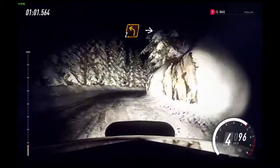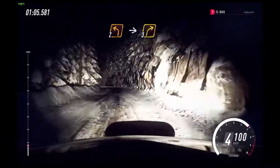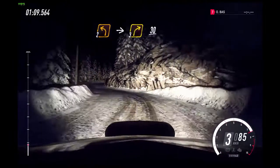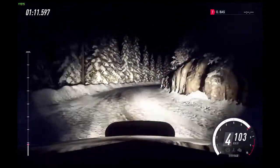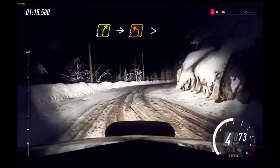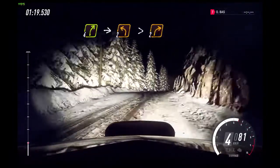Tightens 3. 50. 2 left long. Into 3 right, extra long. 30. 4 right over crest.